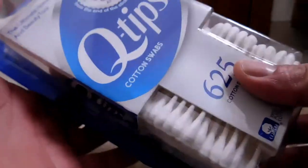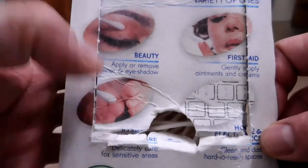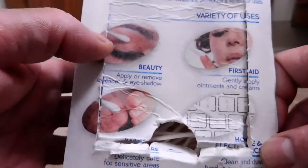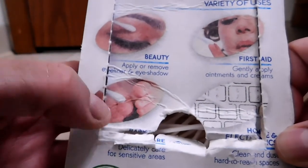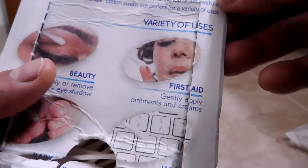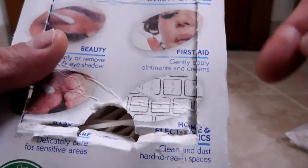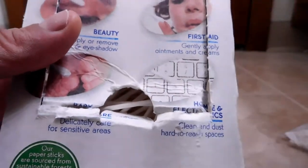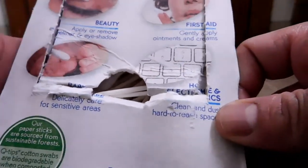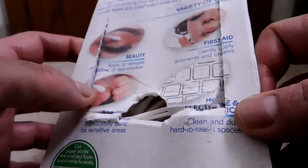Here I have a big box of Q-Tips. On the back they give you little pictures of suggested uses: beauty, like applying eye shadow; cleaning a baby's toes; first aid, applying ointments and creams; and cleaning between keyboard keys. Not one of those suggested uses is to stick these things in your ear. She was right.